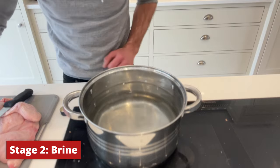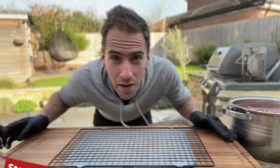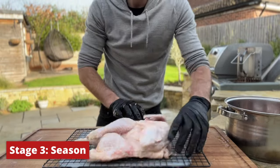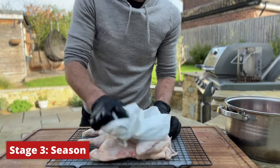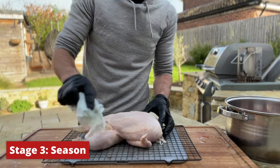Our brine's all done, so we're going to pop our chicken in there and put it in the fridge. It's game day — I'm going to take the chicken out of the brine and give it a really good pat dry with a paper towel. Remember, water's the enemy when it comes to getting crispy skin, so we really want to get this as dry as we possibly can.